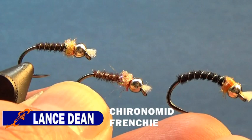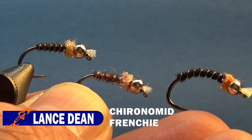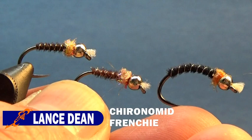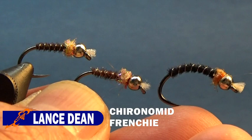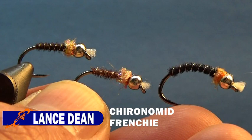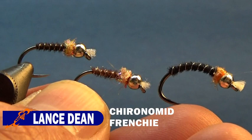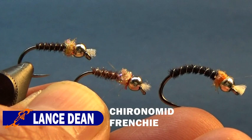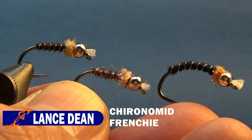I'm curious to see what other colors you guys tie and what ones you've had success with. I'm thinking about doing some black with an orange or pink hot spot. I was out fishing a couple days ago and the trout were eating really dark and really light chironomid patterns. So I'm thinking pale olive, black, blue, or maybe purple. I hope you enjoyed this comparison — go out and tie some flies and fish them. Remember to subscribe to my channel, hit the bell so you can be alerted when I post, and have a great day, thank you.